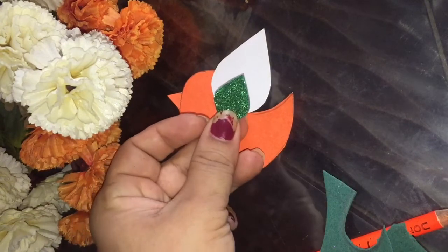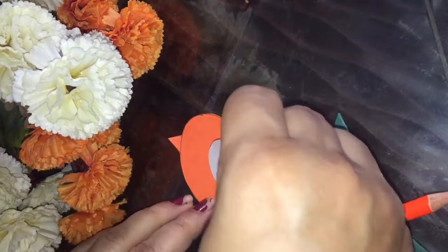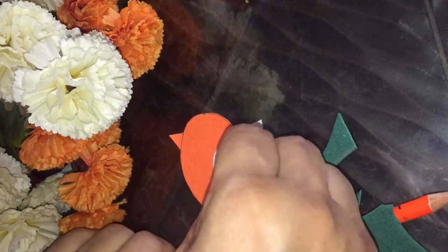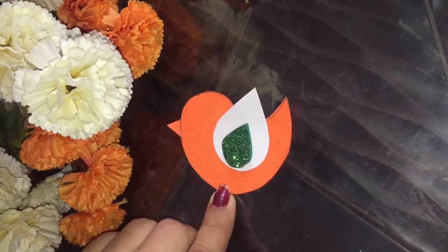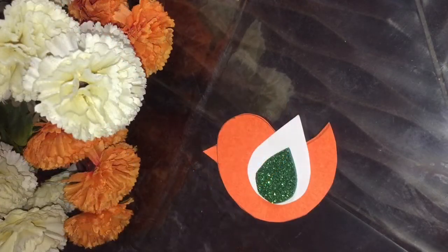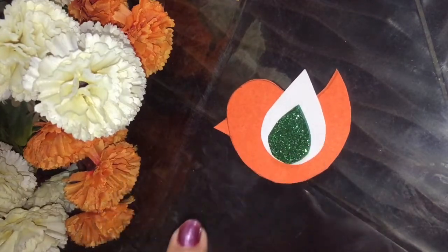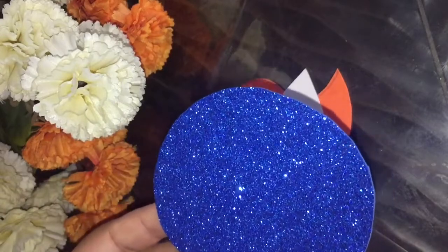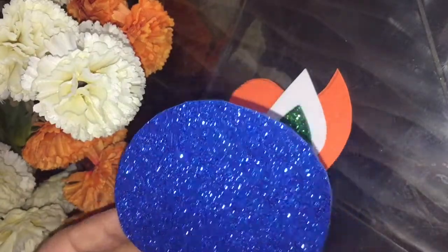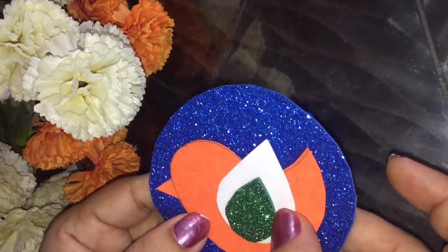The green sheet is ready. After that, you have to take fevicol and paste the face like this. After pasting, take a blue glitter sheet, cut it in a circle, and paste it in the center.